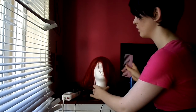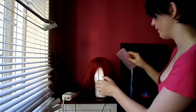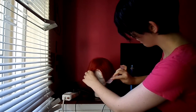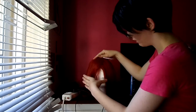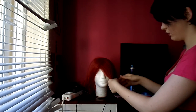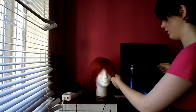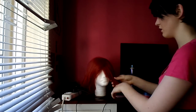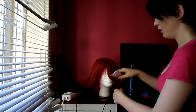Okay, so the first thing you want to do is comb out your wig's fringe, just to make sure it's in the right position. You want to gather your fringe and separate it from the rest of the wig. Just make sure we don't have any random strands. Then you're going to comb it again, just for good measure.